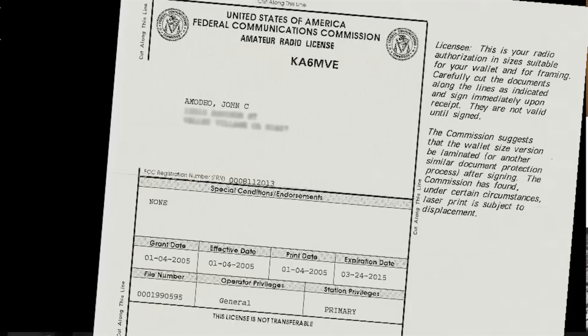A couple of years later I upgraded to General when I worked at Harrison Radio, which sold electronics and ham radio equipment. When I moved to Los Angeles in the early 1980s, I became KA6MVE. And about three years ago, I updated to Extra and became NN6JA.